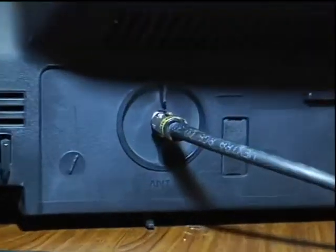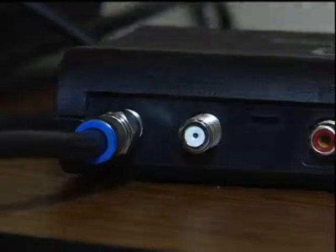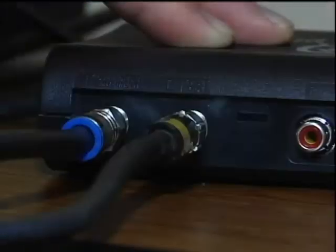The outdoor antenna is more powerful, but it does require you to run a cable from the antenna outside through your wall into your TV. First, make sure your TV has more than one set of inputs. Observe which input your satellite box is currently using and connect your DTV or digital box to the different input. Now connect the antenna to the DTV box via the antenna input port.